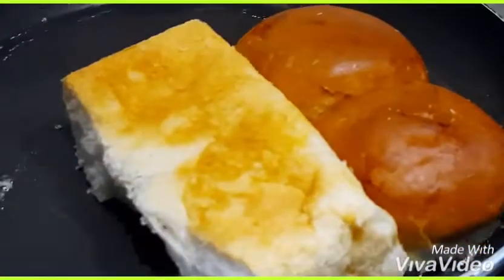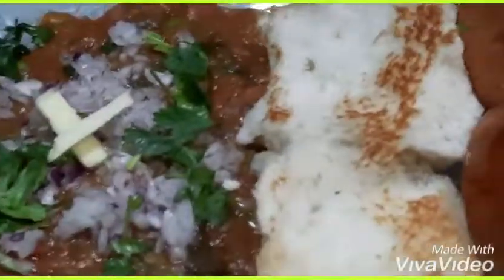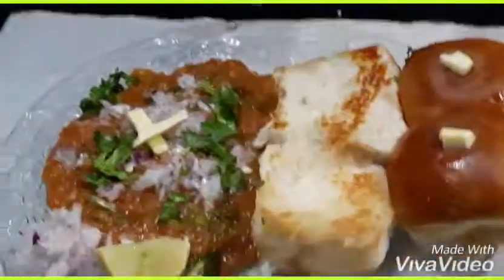Now for our pav — that's where the name pav bhaji comes from. Put a little butter in a pan and toast the pav properly until done. Serve as you like.